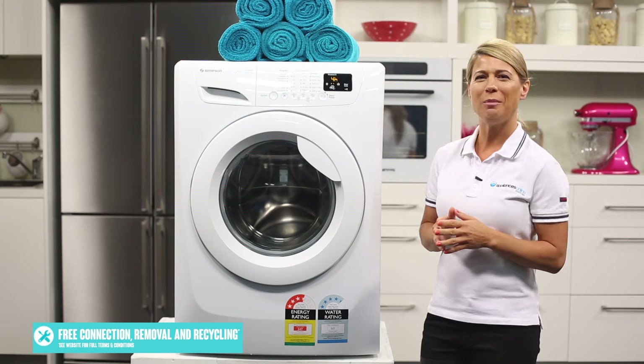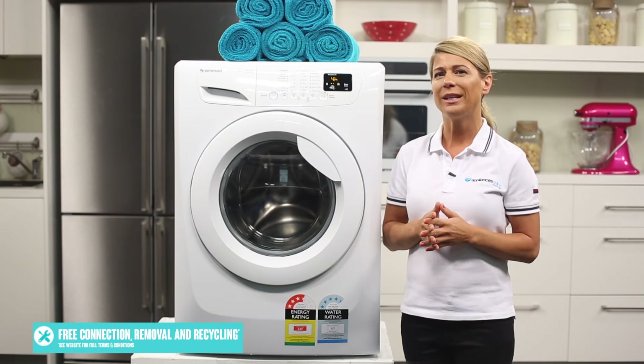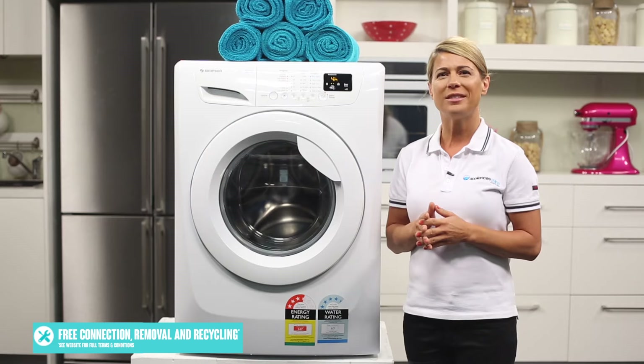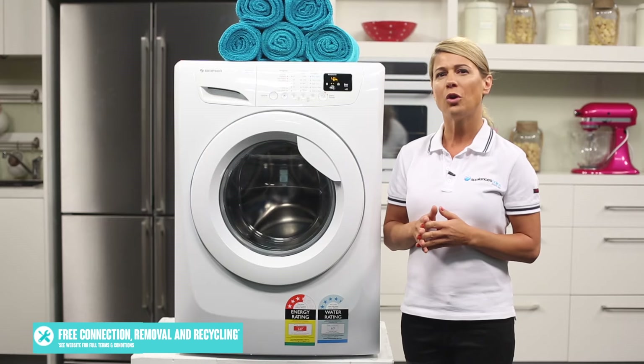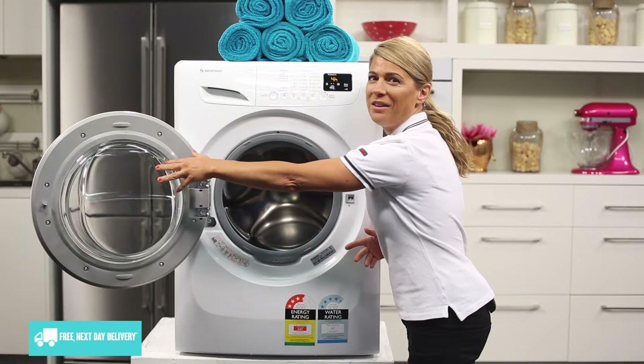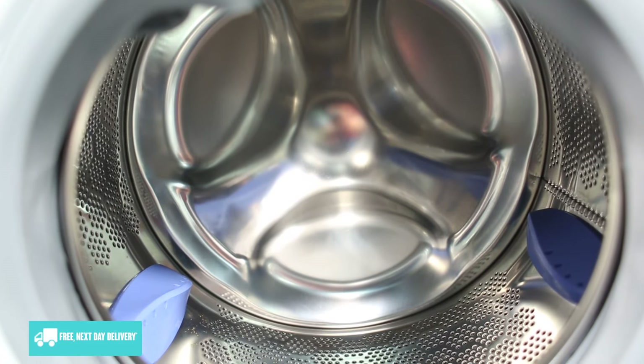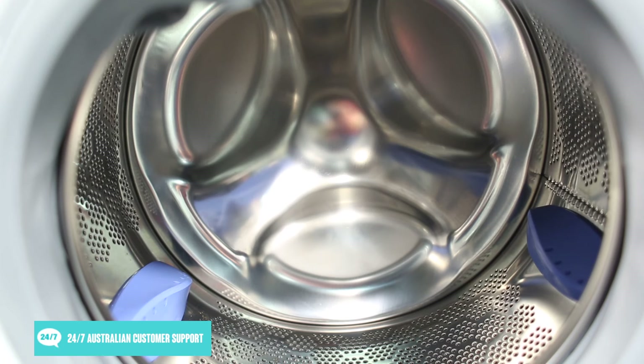The door to your washing machine will open and close thousands of times throughout its life, so you definitely want a lid that will last. This is why this Simpson front loader features a door that not only lets you view your laundry cycle, but it's also durable. The extra large drum opening ensures less straining when loading and unloading bulkier items, while the stainless steel drum adds durability.